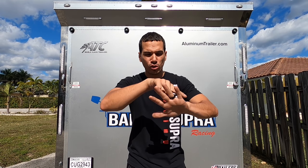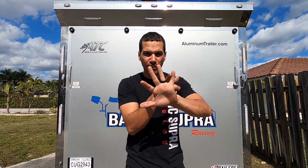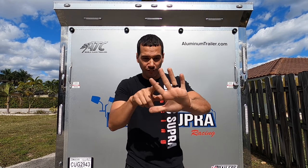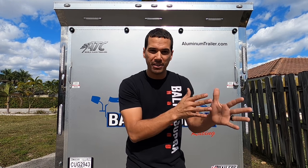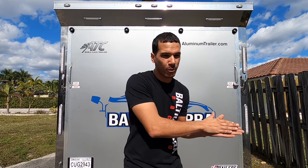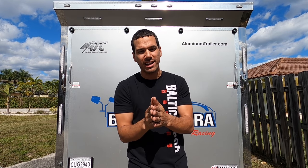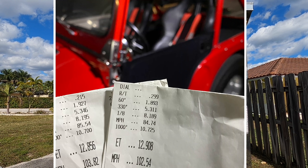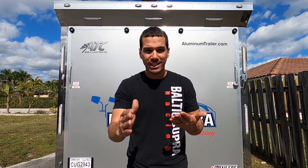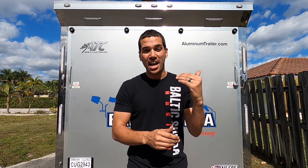I had set out a goal to shave a second a week over five weeks to get the Jeep down to the 10s. We went 14s week one, then I wanted 13s, 12s, 11s, and eventually hit 10s. But we already skipped the 13s week, so now we're on a fast pace. We've got to get to the 11s in a hurry, and I can't do that without the help of Nitrous Express.